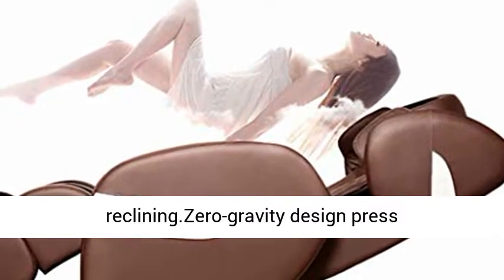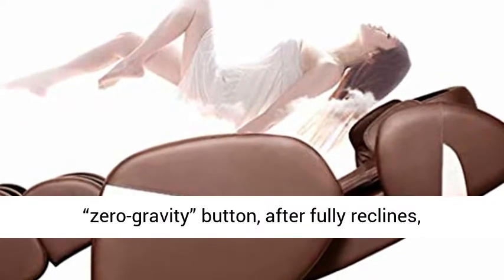Armrest Linkage System Design. Arms feel comfortable while reclining. Zero Gravity Designed: press the Zero Gravity Button.